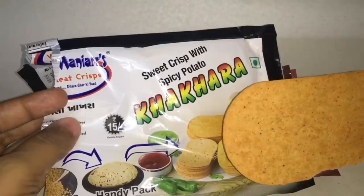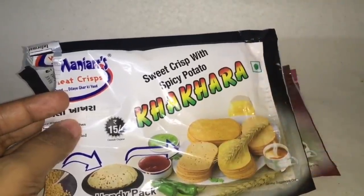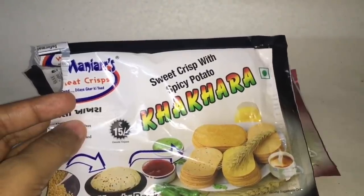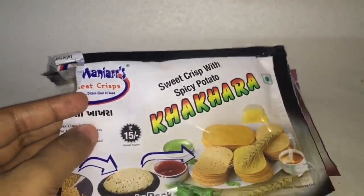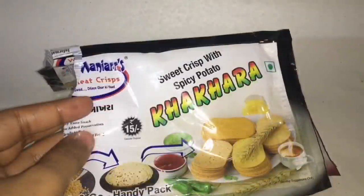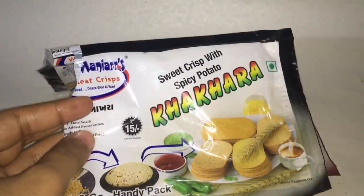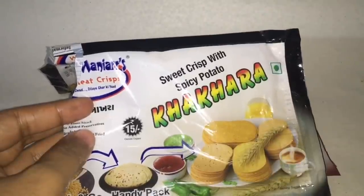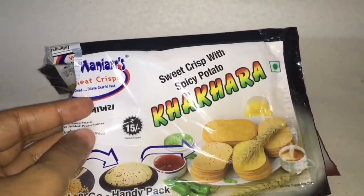So let's taste it. This is much more crunchy than the regular ones, and you can definitely taste the spicy potato. Very interesting snack.